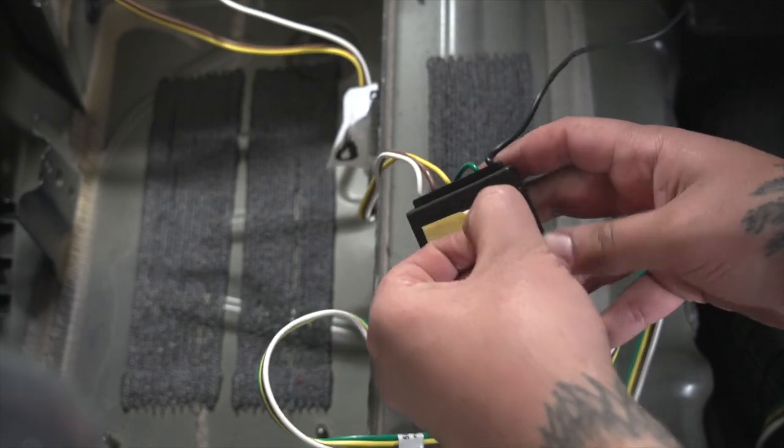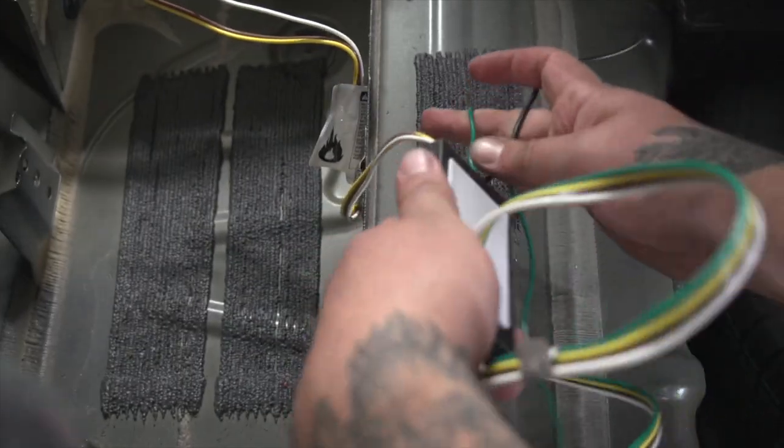We're going to mount our wiring module. It will be on the inside of the driver's side of the rail in the trunk panel.